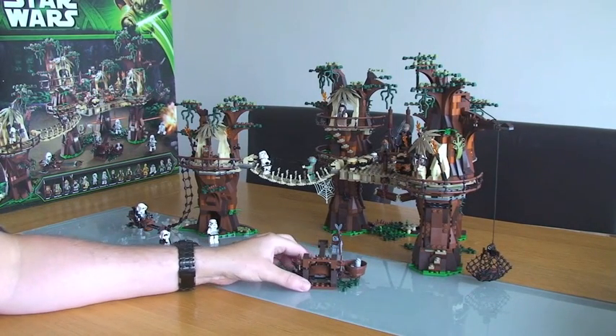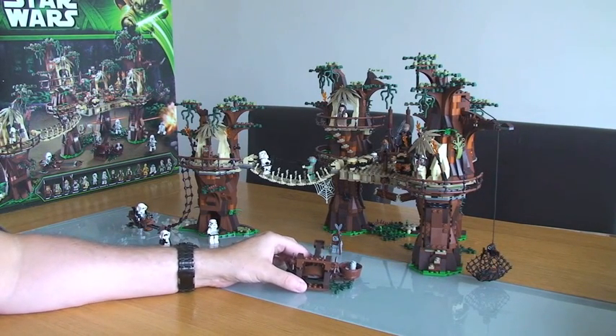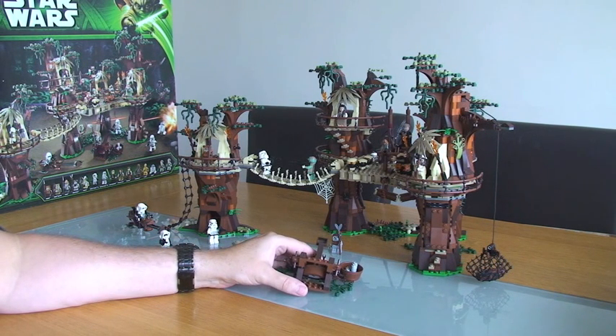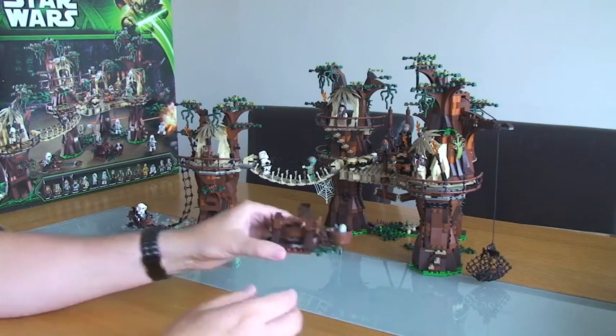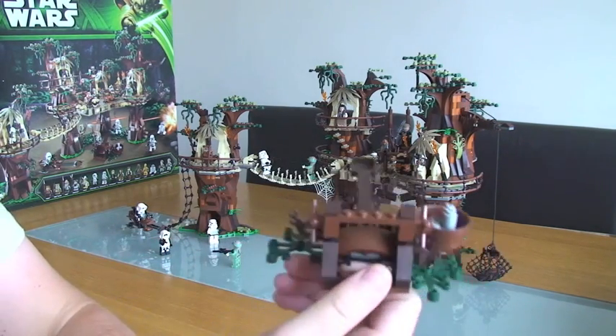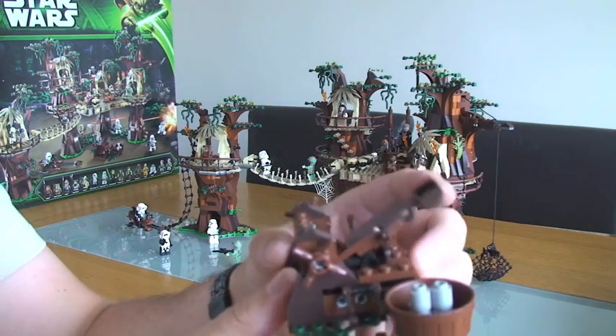I also want to mention I did an unboxing video. If you look at the unboxing video you'll see a review of the actual unboxing itself, a review of the box, and the instruction manuals of which there are three. I'm not going to do that in this video. The first thing I'm going to show you is one of the stand-alone things that comes with it, which is this catapult.